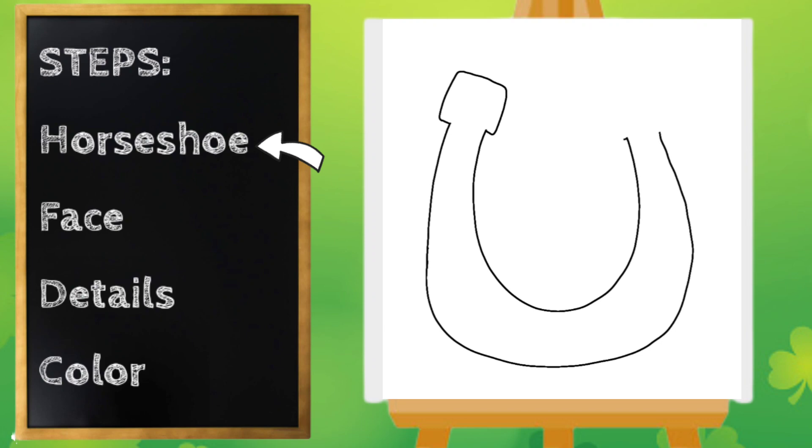Same for the right. Now to make our horseshoe look 3D, we're gonna start here at the top and draw a line going that way. Then another line right here, and one more on the bottom. You want all three of these lines to be going at the same angle and the same length.